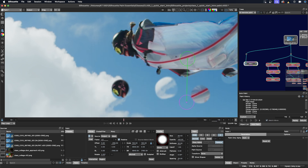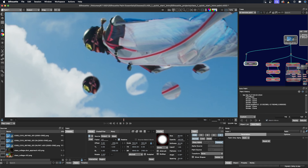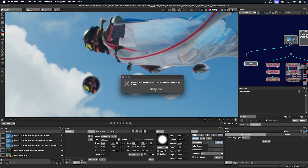Now we have all these demo paint strokes that we don't want to keep — those were just to demonstrate the features. I'm going to go and delete all of them by selecting them in the paint strokes list, clicking the trash can, and rebuilding the frame.